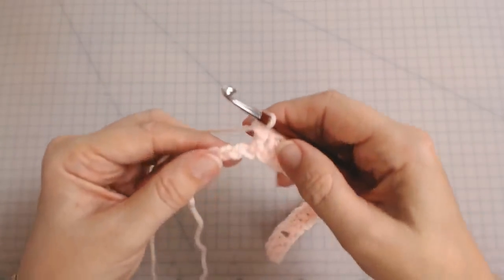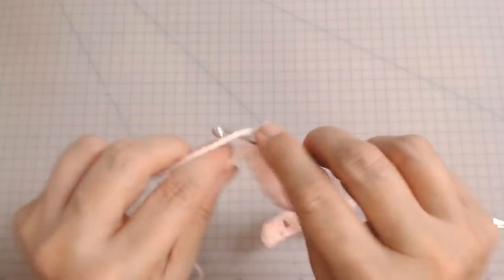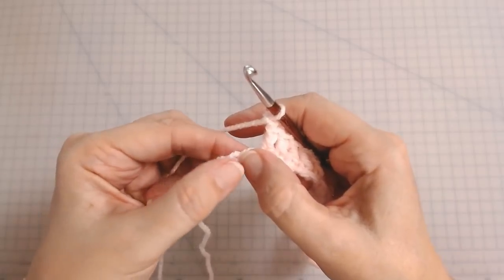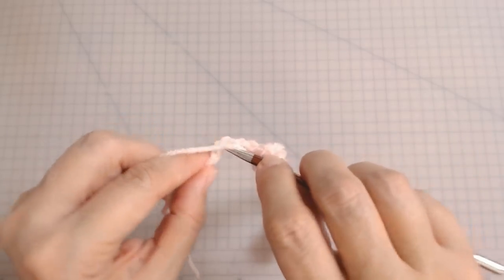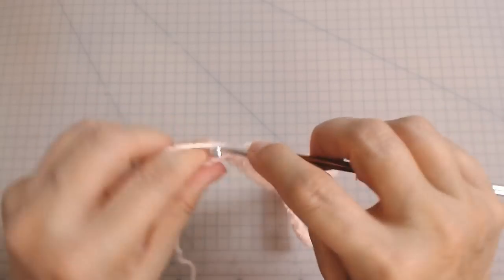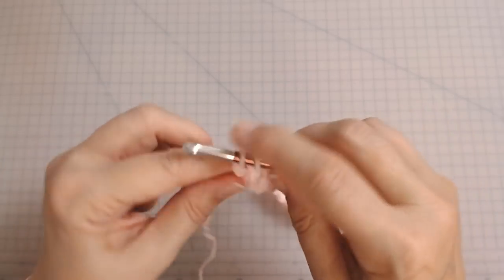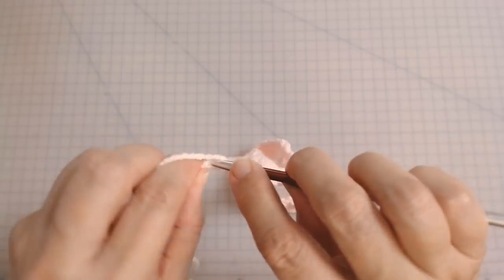You should have four stitches left at the end — one, two, three, and four. You're going to chain one, skip one stitch, and do three treble crochets on the end — one into each of those last three stitches: one, two, and three. This keeps your edge nice and straight.